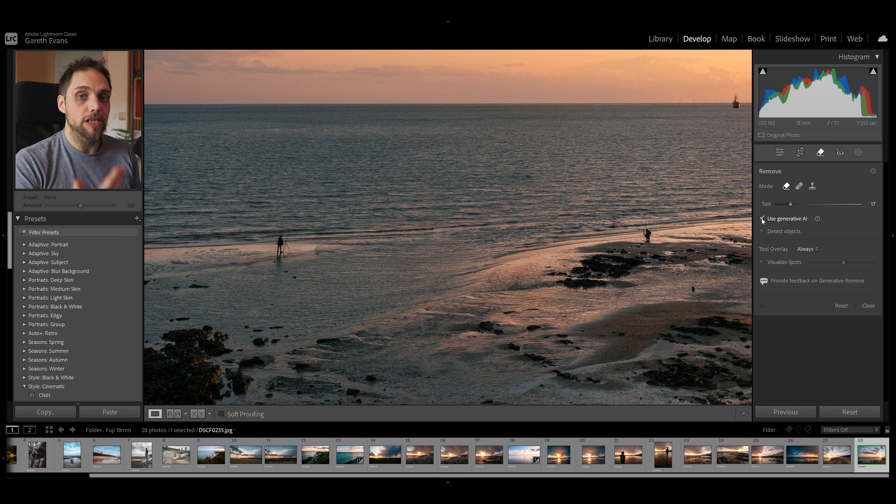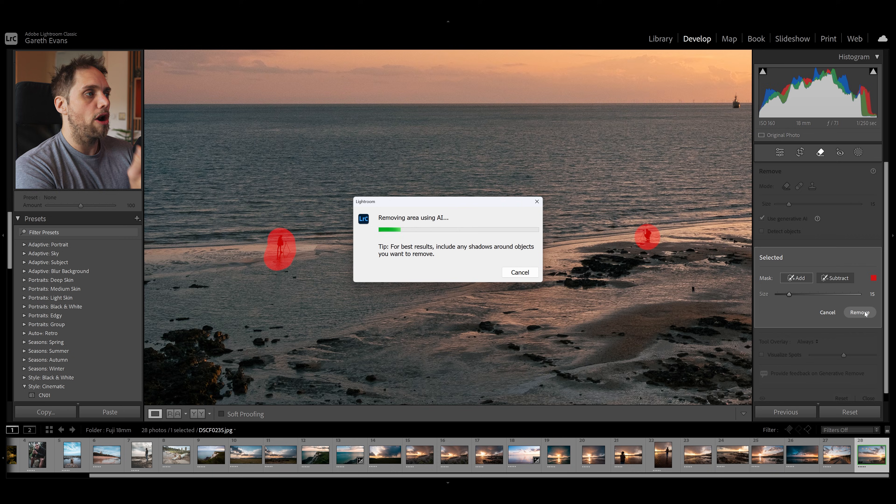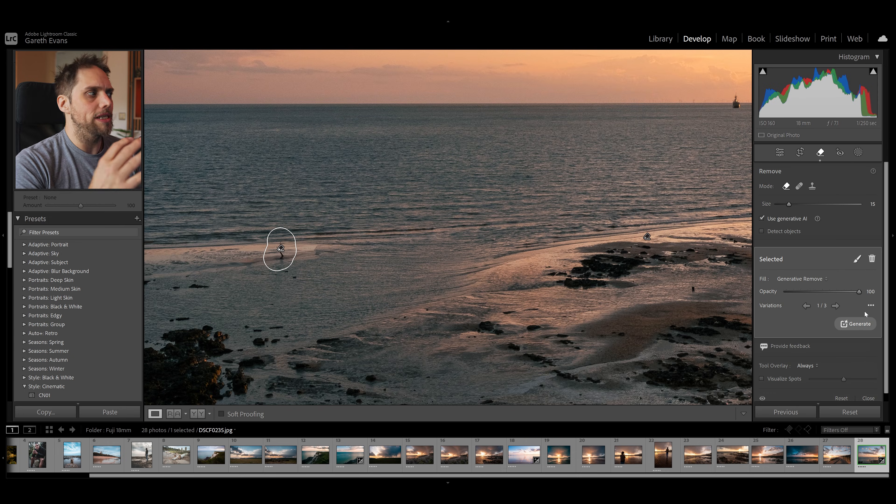Essentially this is going to let Lightroom use Adobe's generative AI to actually create a whole new area in the area that we select, which is generally going to give us a better result. It gives us a few more options for what is actually in that area. We can also refresh it much more easily and it's not cloning anything else, so the issue we had with the plant we're not going to have that again. Let's go ahead and select over this guy here - just make sure to get the shadow as well, that's quite important. What's slightly different this time is Lightroom is going to allow us to actually select multiple areas at once. So I'm going to go ahead and select that one as well, and we can now go in and click remove. We can basically add or subtract from the mask that we're creating, and once we're happy we click remove.